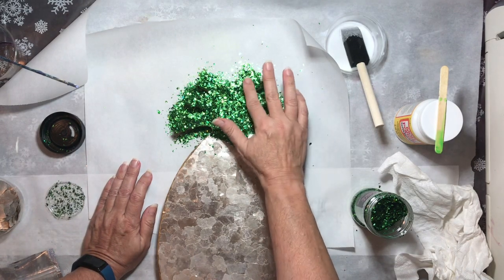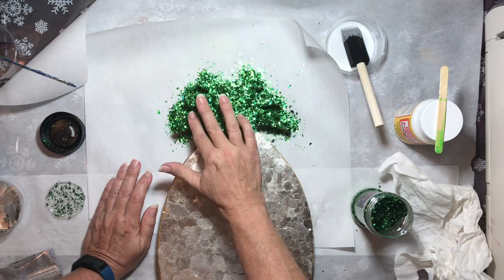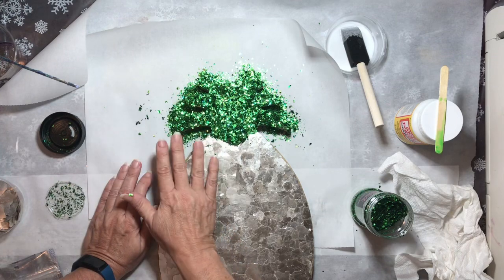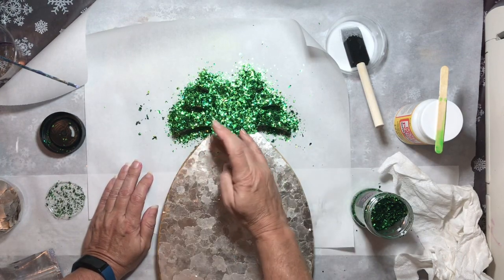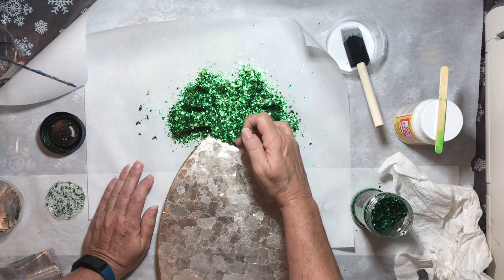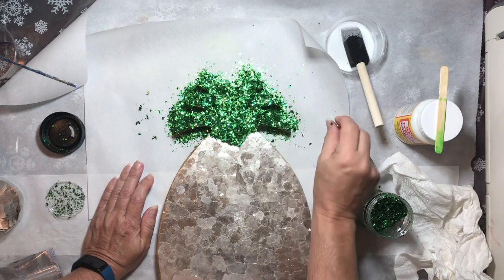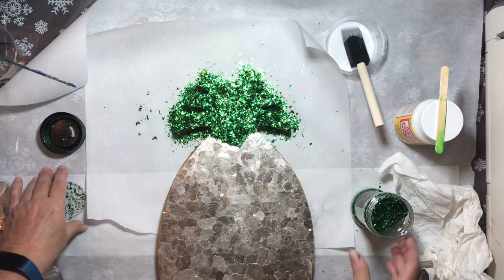I'll probably have to put a couple of layers of resin on this because the mica chips and the glitter will probably be above the first layer of resin since it's pretty thick. I'm just defining the edges here, making sure it's all pushed back and tapped down along the edge where the glitter meets the mica chips.